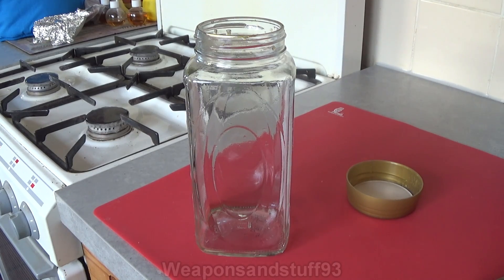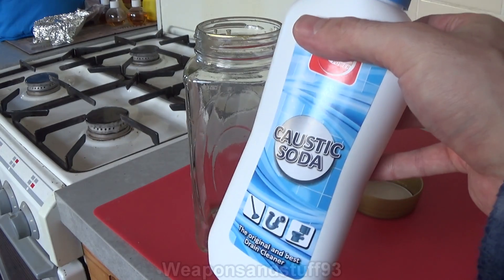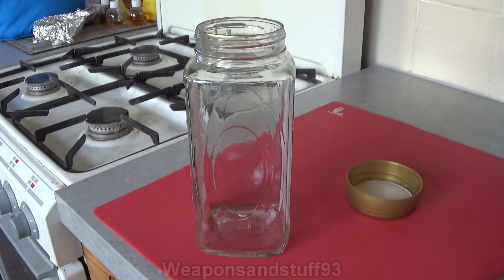Today I'm going to do a bit of a science experiment. You know I did the video the other day of the caustic soda, the lye, the sodium hydroxide, demonstrating how good it is at burning crap off of stuff.